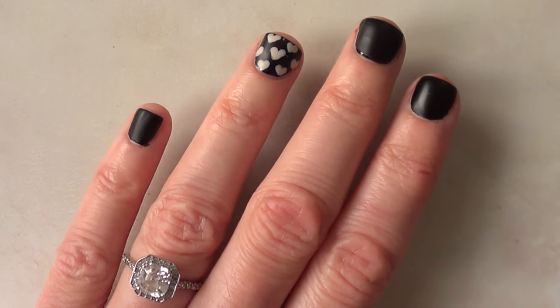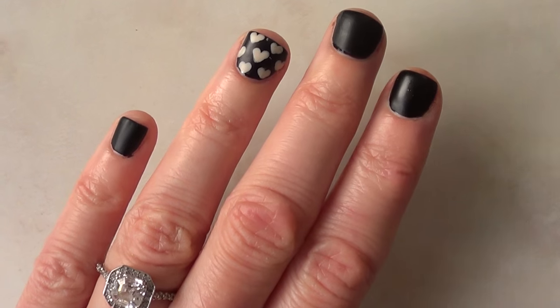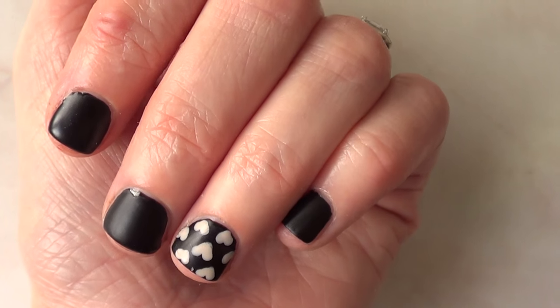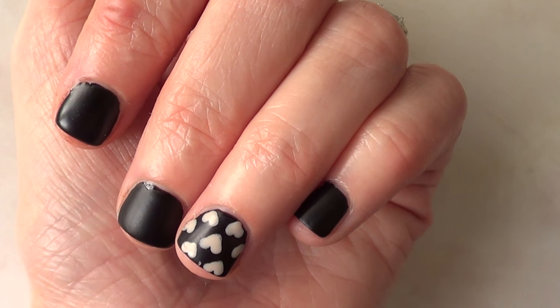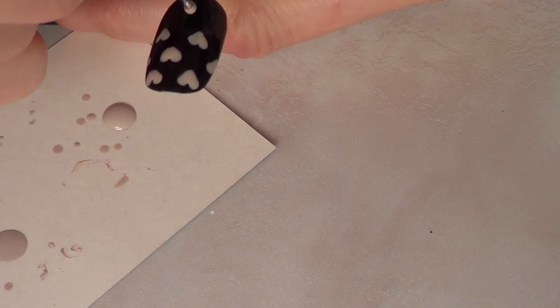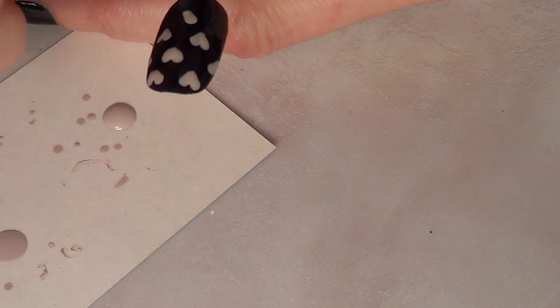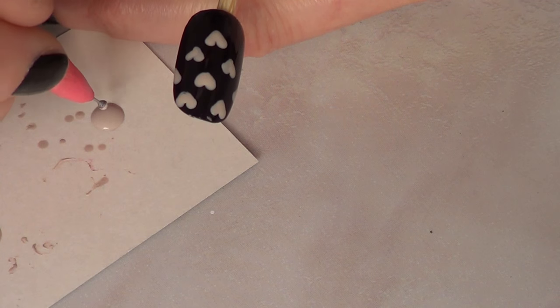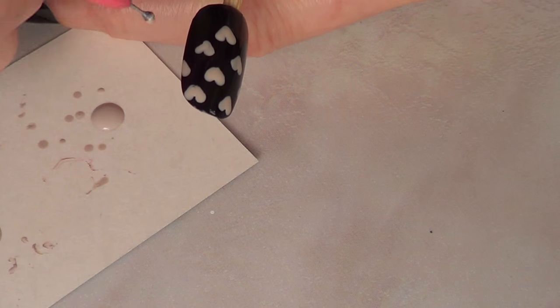This is what it looks like with my short nails. As you can see, not impossible to make the design, but the space is somewhat limited. But if you have longer nails or more space on your nails to work on, this is what you can do. It's pretty much the same technique, but we just have more space — therefore, more space for more hearts.